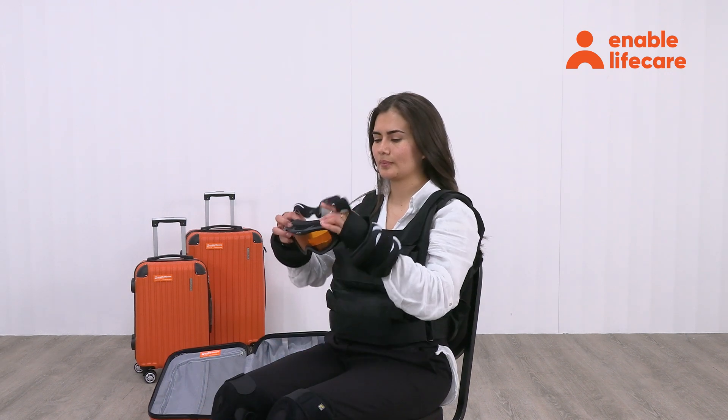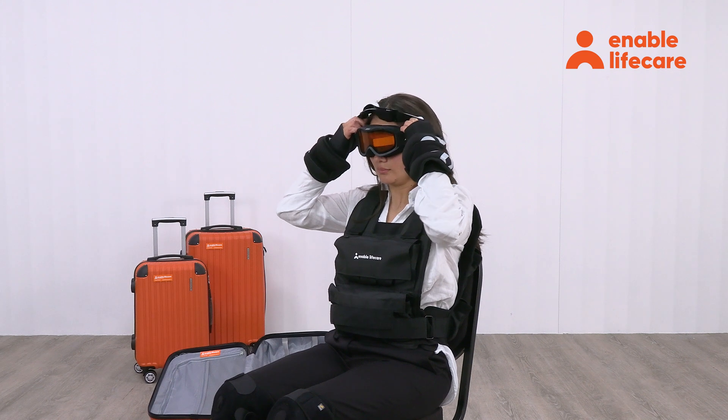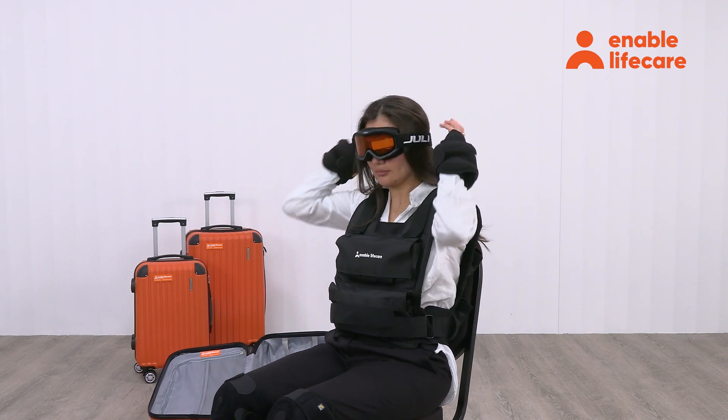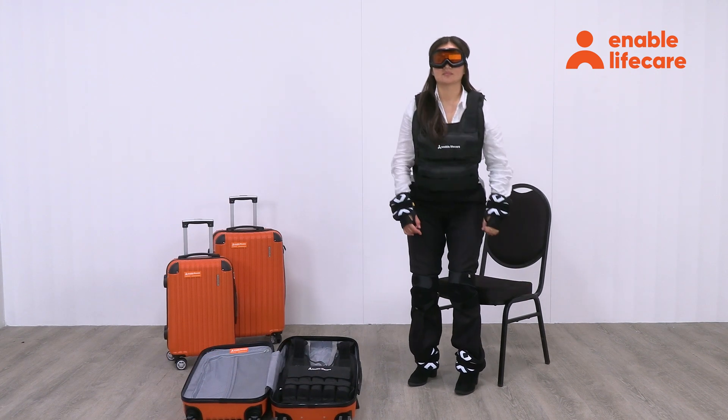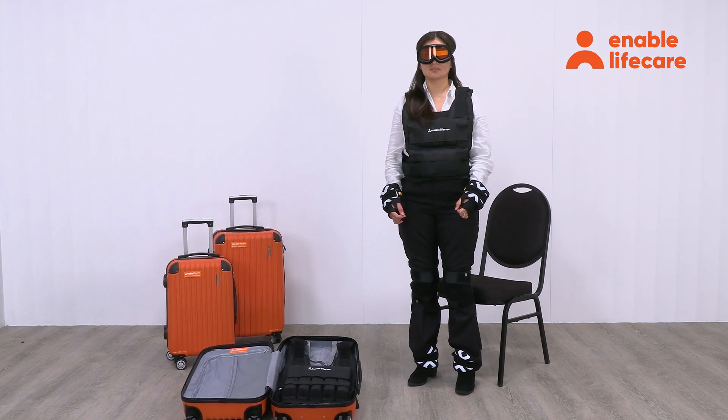Wear the glasses to simulate visual impairments. Adjust them for a comfortable and secure fit over your eyes. Want to learn more about the empathy suit? Reach out to us today.